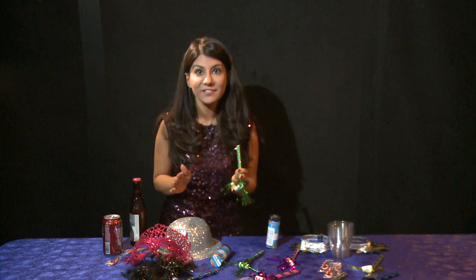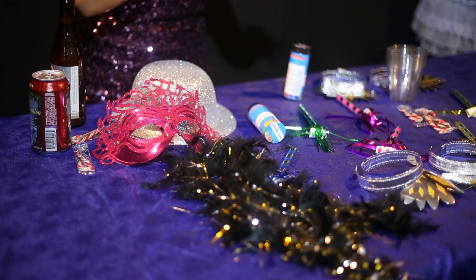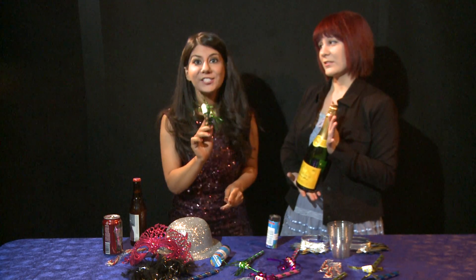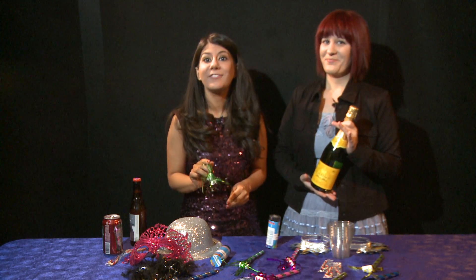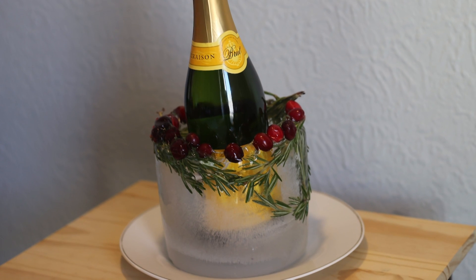Are you getting ready to host a New Year's Eve party and you have everything ready — your boas, your hats, your party poppers — but the champagne is warm? I have a solution for that that won't cost you a five pound bag of ice. Here's how to create your own ice bucket cooler.